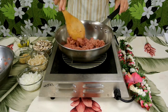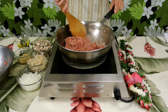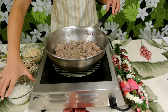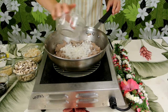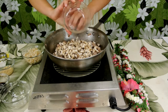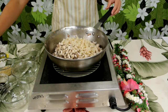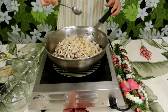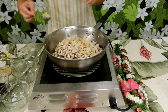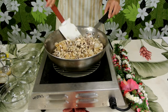Saute until the meat is lightly brown. Now that the meat is nice and brown, you can add your onions, mushrooms, water chestnuts, another tablespoon of soy sauce, and don't forget the garlic.